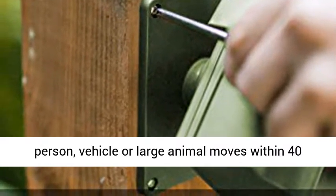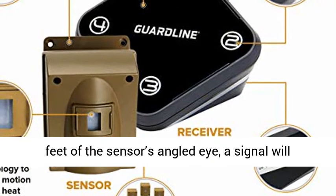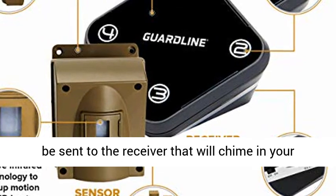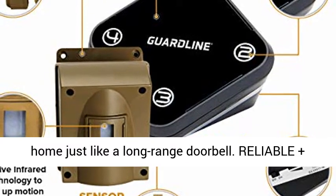When a person, vehicle, or large animal moves within 40 feet of the sensor's angled eye, a signal will be sent to the receiver that will chime in your home just like a long-range doorbell.